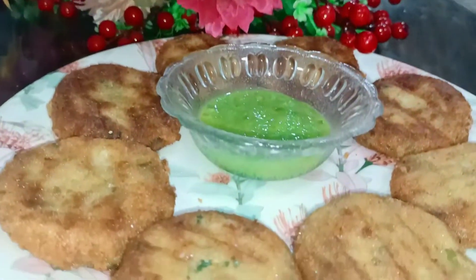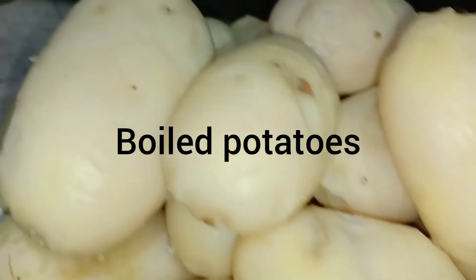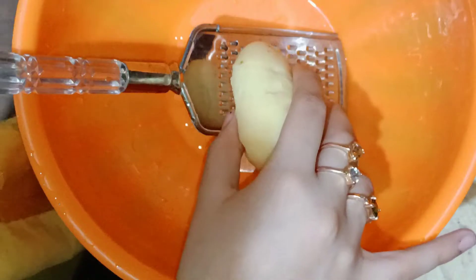For this, first we need boiled potatoes — we have to grate them with a grater.